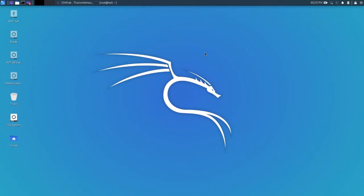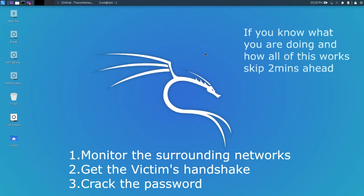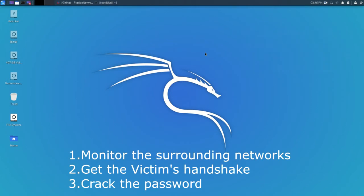Hello everyone and welcome back. In this video we're going to be cracking a Wi-Fi password. First we're going to use our interface to turn it into monitor mode, and then using monitor mode we're going to capture everything we can from nearby networks. We're going to pick the network we want, de-authenticate all the devices, and capture the handshake. Once we capture the handshake we can run a brute force attack or a wordlist attack. If you don't have the Wi-Fi password in the word list it's not going to work. The brute force attack will try every possible combination, but this might take a while because Wi-Fi passwords are at least eight characters long.